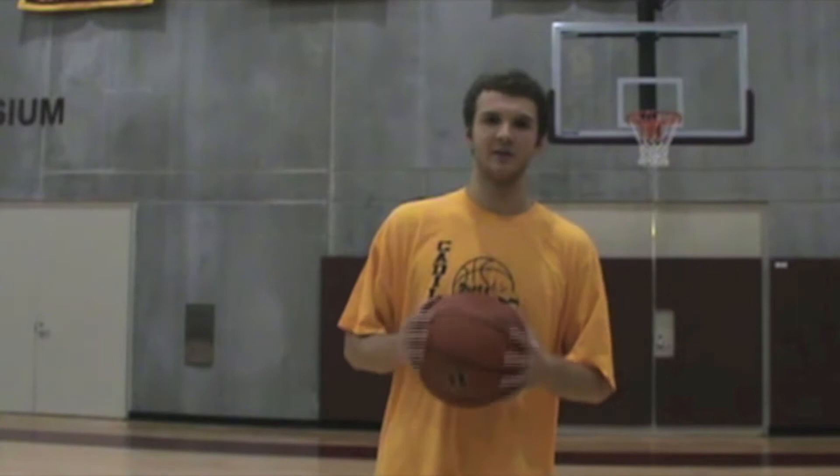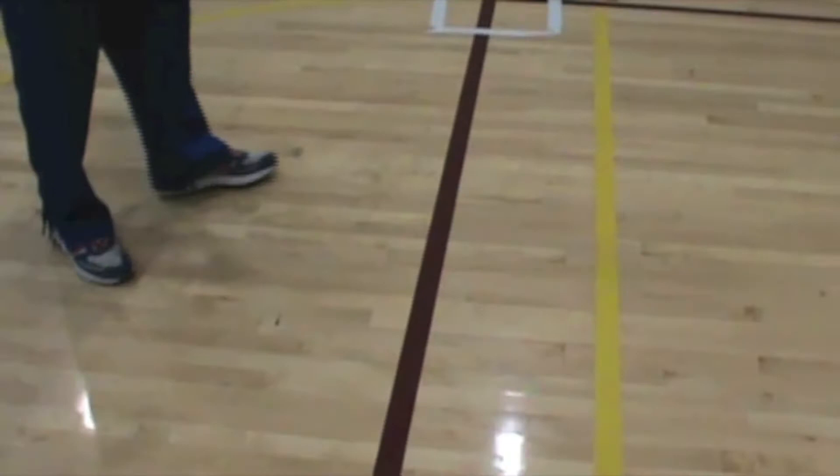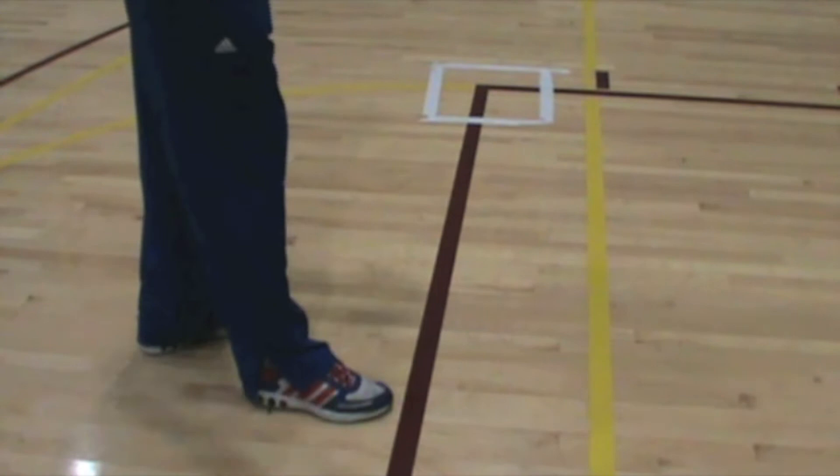The first thing you got to do is step up there with confidence and line yourself up. There's a little nail mark on the line that's 15 feet away from the basket and it's directly in the middle of the rim. To line yourself up, put your toe just around the nail — if you're right-handed, put your right foot on the nail; if you're left-handed, put your left foot on the nail.